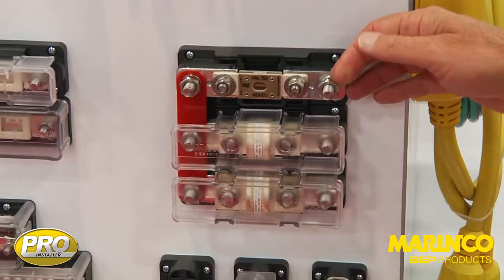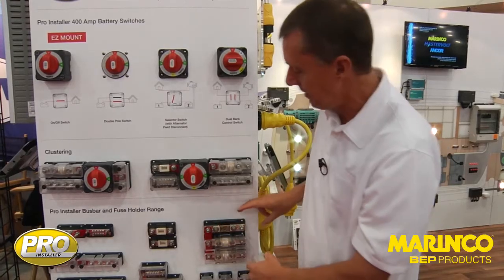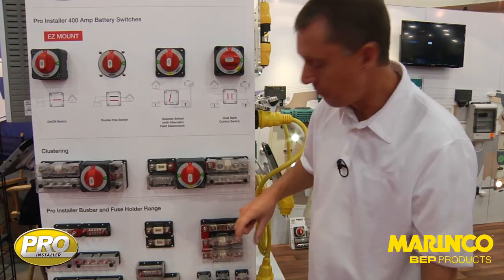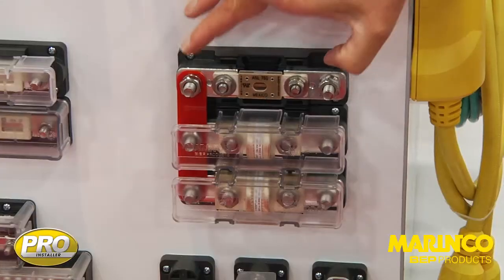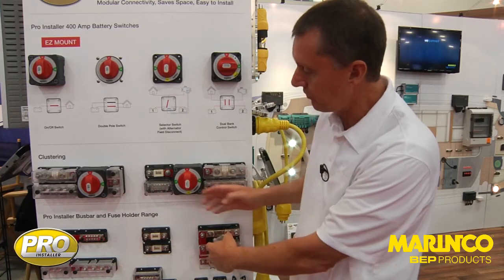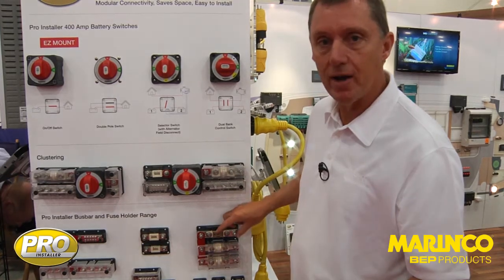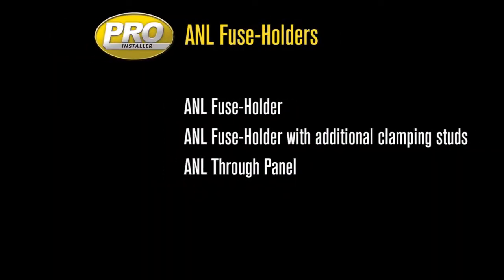The extra studs mean we can secure the cables carrying all the current and change the fuse independently. During installation, you install the unit, put the cables on, and bring the fuse in at the last moment. If you're changing the fuse on a boat moving in a seaway, there's no danger of a high-powered cable coming loose. That's why we recommend this for high-power applications, with a rating of 750 amps. Those three make up our ANL fuse range.